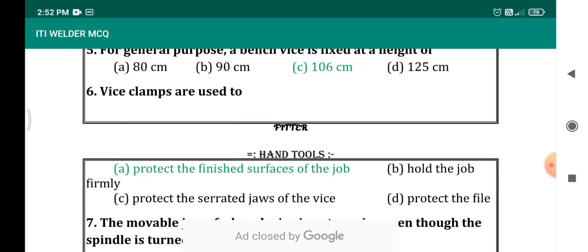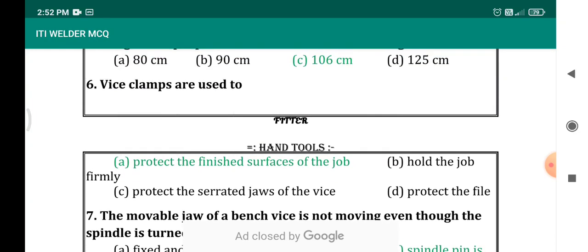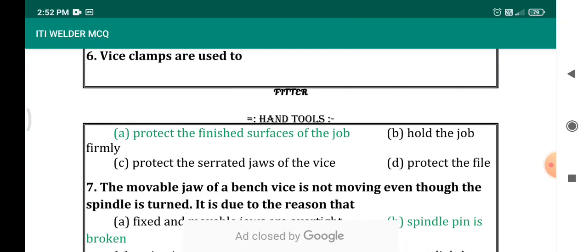The vise clamps are used to protect the finished surface of the job. While we are keeping the jobs in the workpiece, the vise clamps will protect the finished surface from damage.